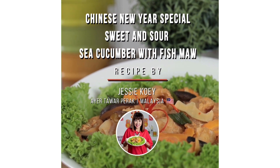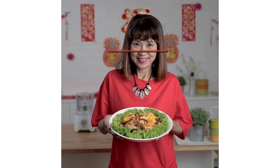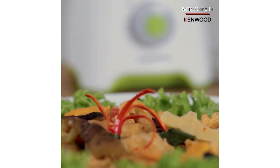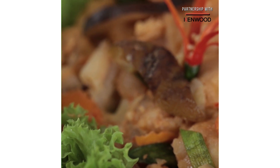Hi everyone, I'm Jessie Goet. I'm presenting to you my hometown and family's favourite, sweet and sour sea cucumber with fish maw. My hometown is Malaysia, Ayutawah Perak, and I moved to Singapore 25 years ago after getting married. I'm a mother of three boys, and the huge appetite gives me a lot of encouragement to cook.